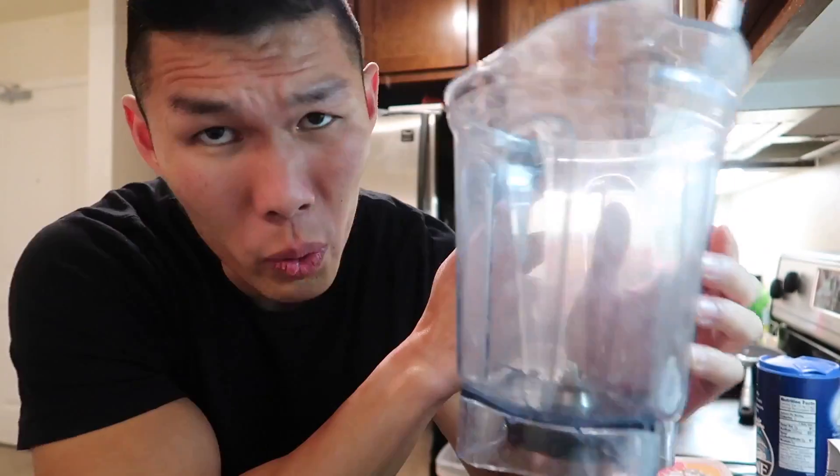Today we are going to be making some ice cream burritos. Ice cream burrito? Instead of using a tortilla, we're going to be using a crepe.